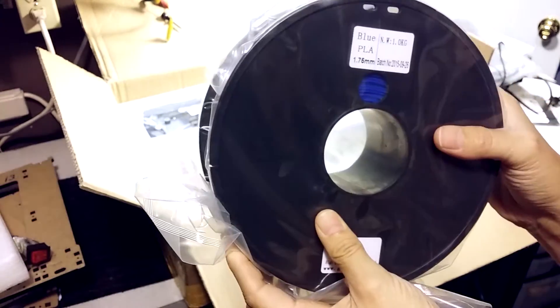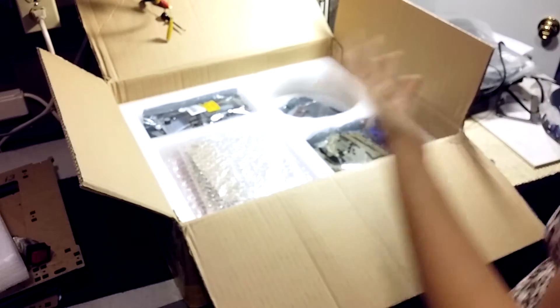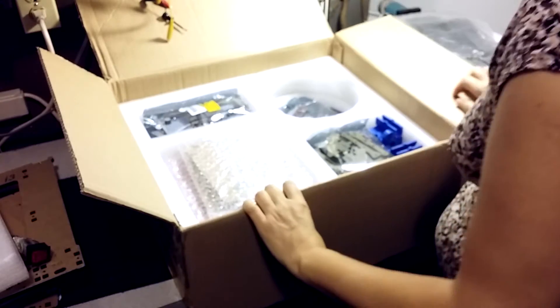They sent blue PLA rather than black, but it was worth a shot. I got the PLA because as a beginner I might make some big parts that could be troublesome with ABS.